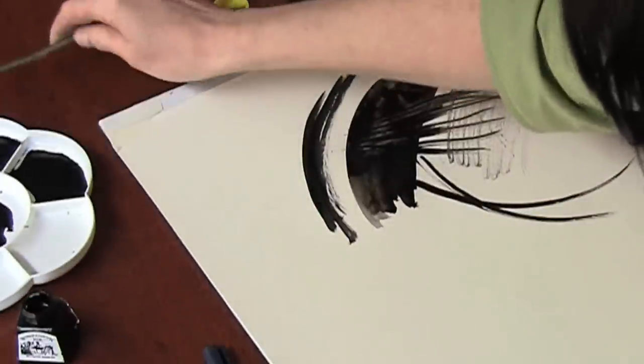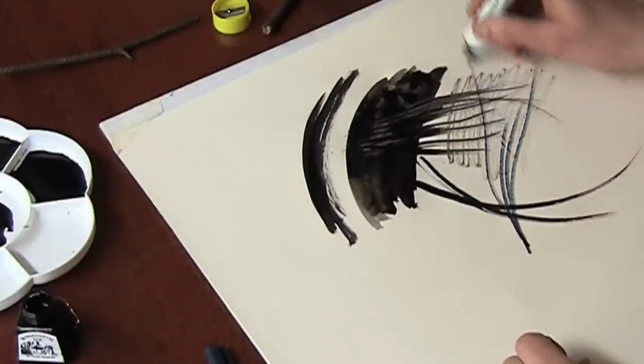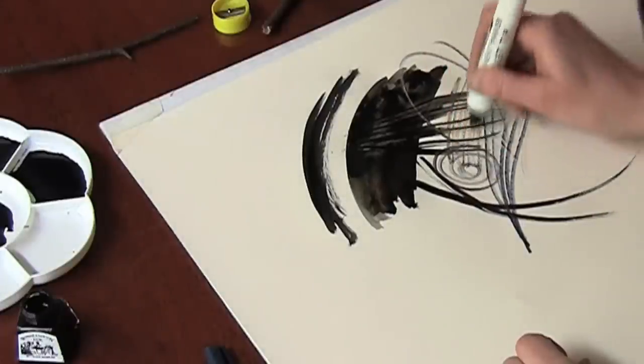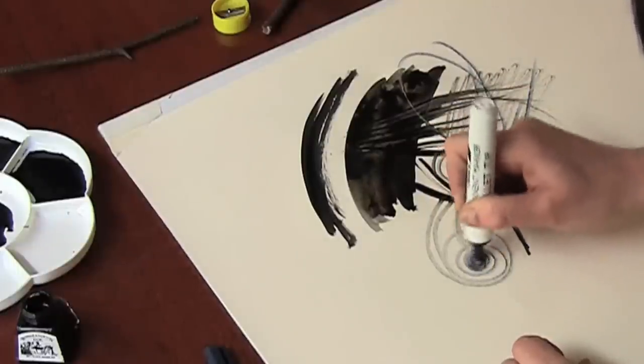I'm now going to try using some of the pens I've got. I've got a permanent pen here — quite a different shade of black. I'm going to let that skid over where the ink is and test really hard.